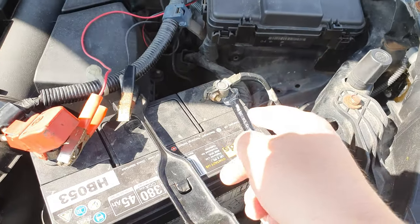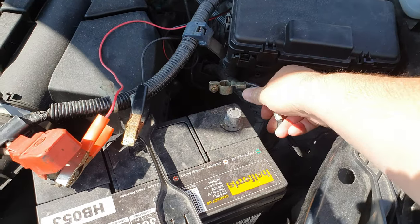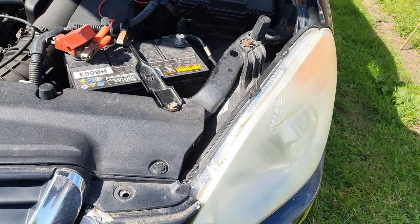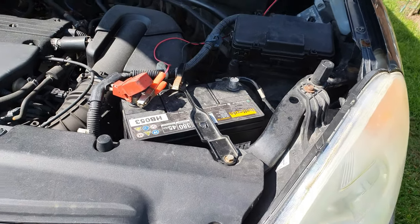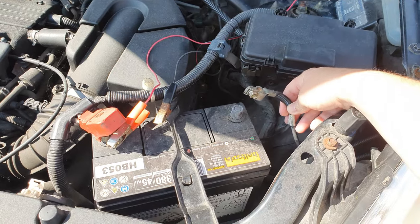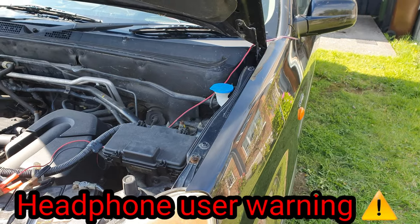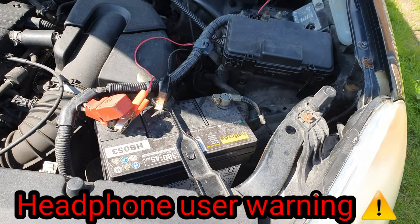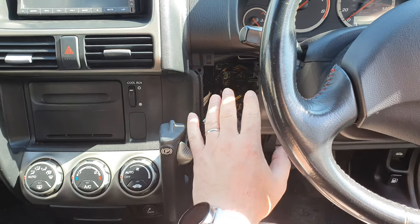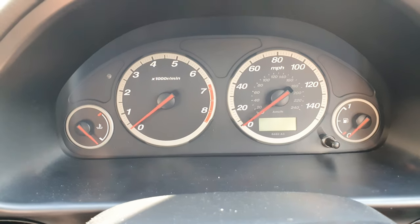The alarm is still going off, so I'm just going to disconnect the battery, leave it for about 60 seconds to reset the alarm. I left it for about five minutes — but no, it's still going off. I've decided to just disconnect the alarm from the back of the car and leave the central locking plugged in so it still works. On to the next thing.